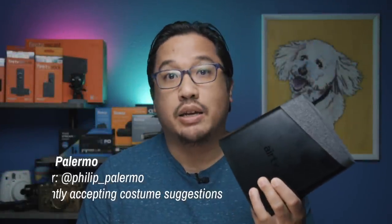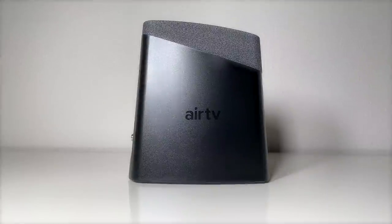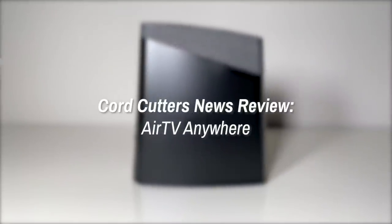Hi there. This is the Air TV Anywhere. It's designed to make it easier for you to watch over-the-air broadcasts across devices, instead of being tied to the TV that your antenna is physically hooked to. It also serves as a DVR with built-in storage. The folks at Sling TV were nice enough to send one over, so let's take a closer look at what this device has to offer. This is a Cord Cutters News review of the Air TV Anywhere.